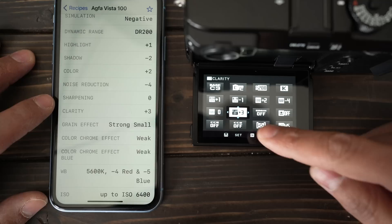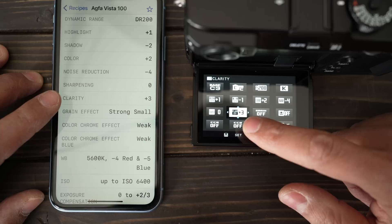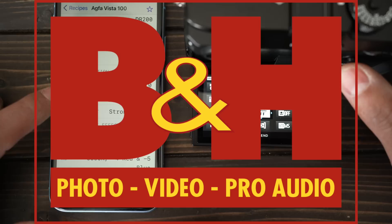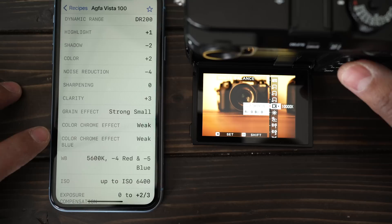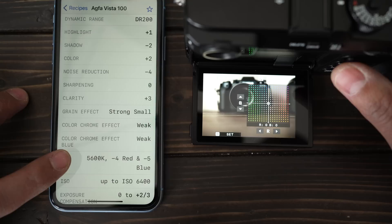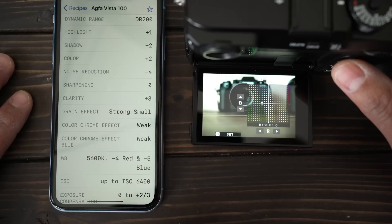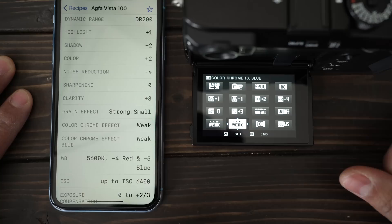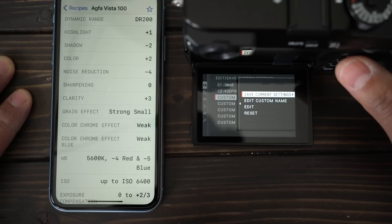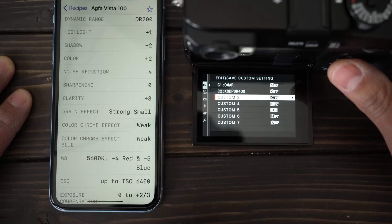We'll go across and change each setting: Classic Chrome, DR200. Clarity, Color Chrome Effect, and Color Chrome Effect Blue — you may not see those if you have an older Fujifilm camera, but there are film simulations for older cameras on the app. I'm using this one because I have the X Pro 3 — which by the way is not mine, thank you to B&H for letting us borrow it. For white balance — I don't love how Fujifilm makes you change it on these newer cameras — but we're going Daylight, 5600K. Then shift the reds minus four and the blues minus five.